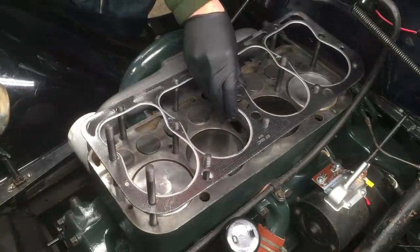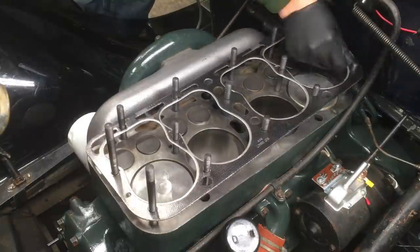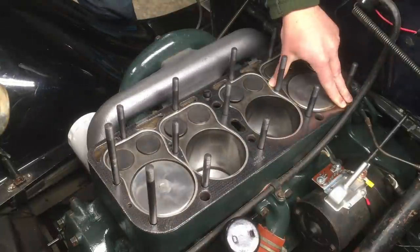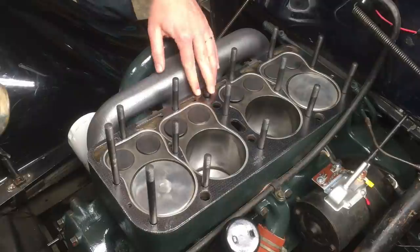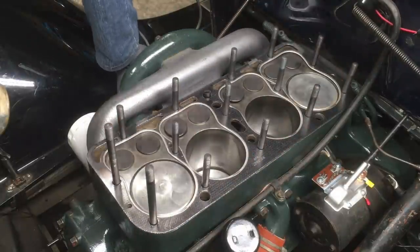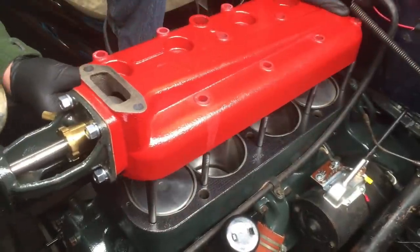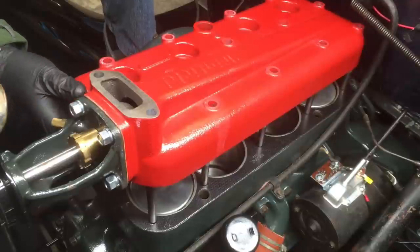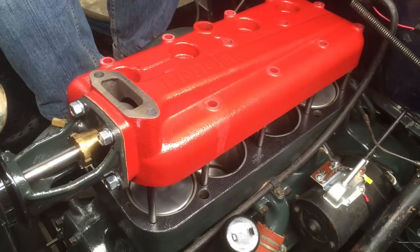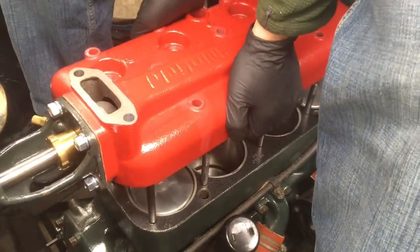Now you're ready to drop the gasket over the studs for real. If you used copper spray sealant, make sure you wear gloves so you don't get copper on your skin. Check the edges of the gasket to make sure they line up nicely with the edge of the block. Now go ahead and drop the cylinder head assembly with the water pump attached — as I showed you in part one — into position. It's easier if you have a buddy, particularly if you're using a cast iron head.